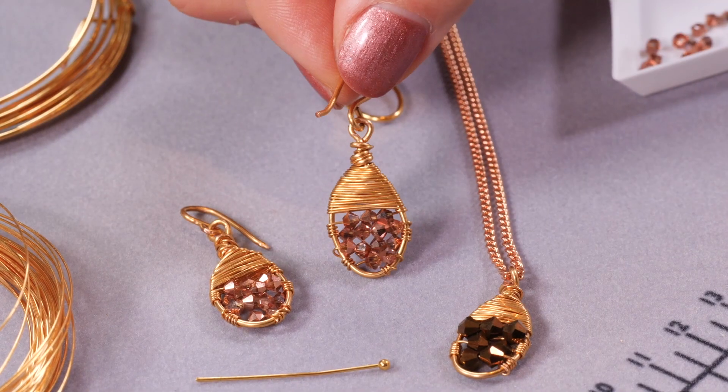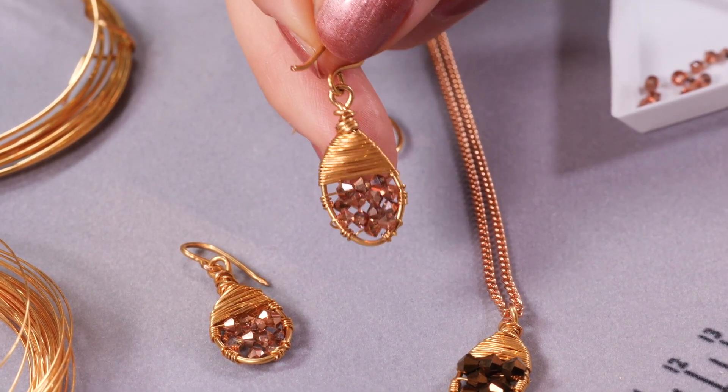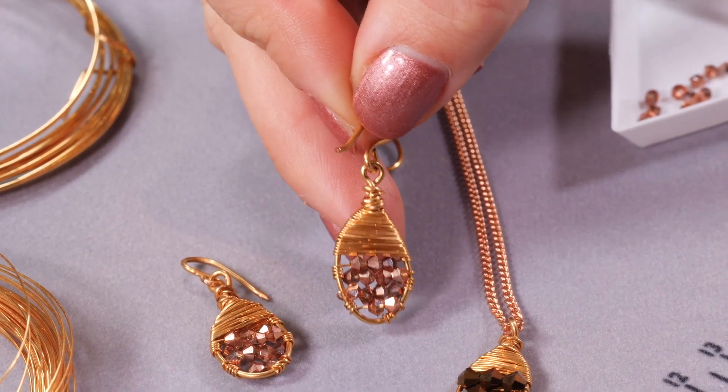Hello and welcome, my name is Jessica Rose. In this video I'm going to show you how to make some acorn earrings. This is a really nice wire wrapping project and quite straightforward and easy to do from home.